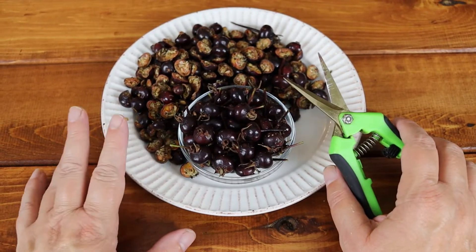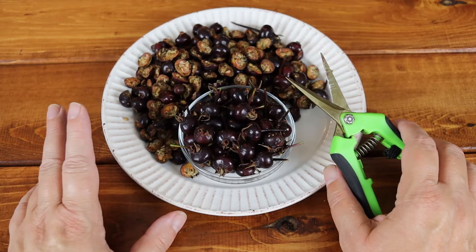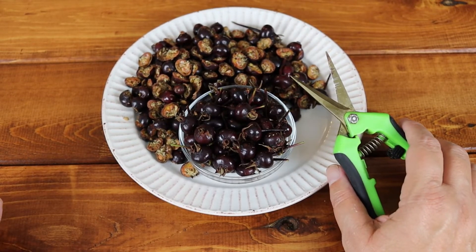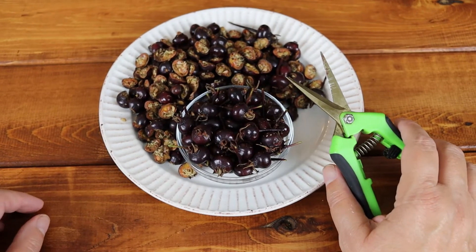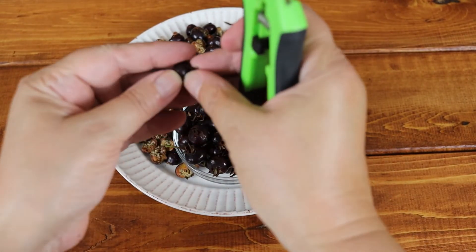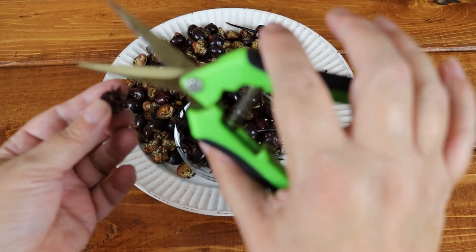When you gather your rose hips, you want to wear gloves because roses have thorns. You'll probably have a little bit of greenery come off as you're pulling your rose hips — just get rid of all of that. Then you will have your hips. Here they are — a rose hip.